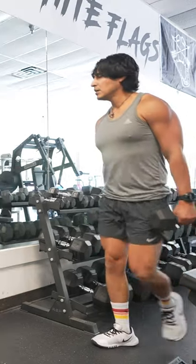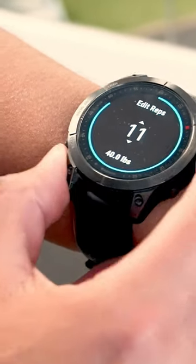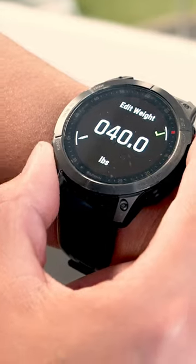See, when I'm at the gym, the watch will count my reps for me. It can log all my workouts — weights, reps, sets — and it has an RPE calculator.